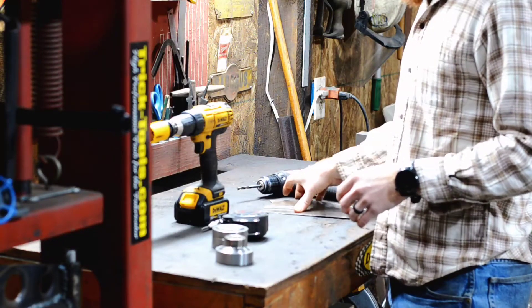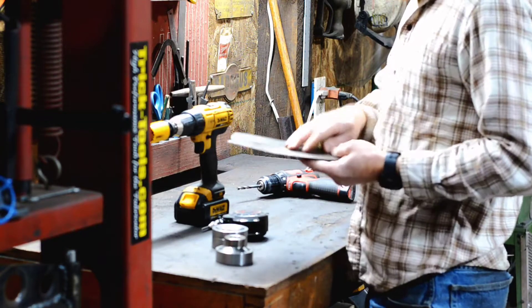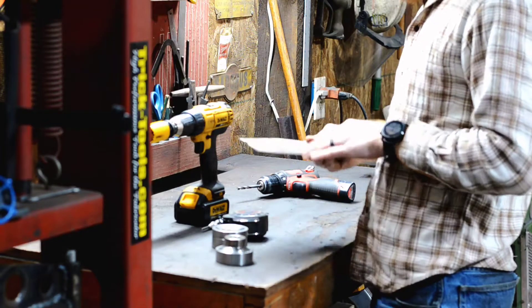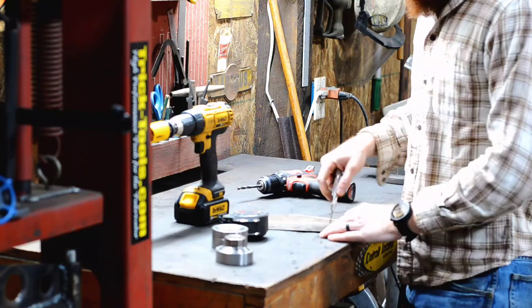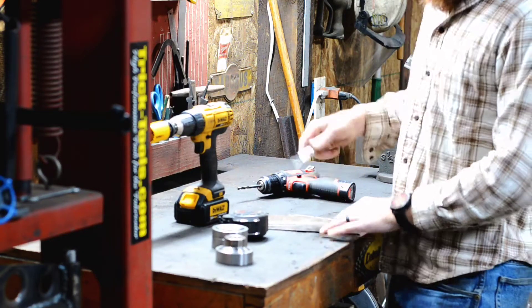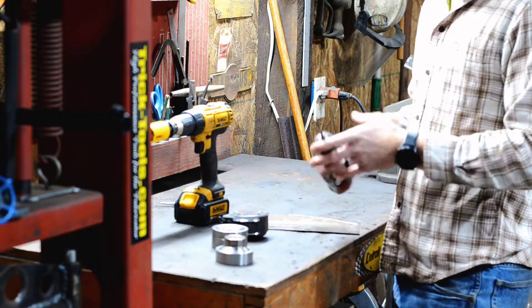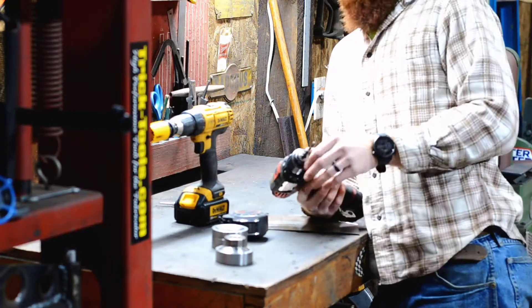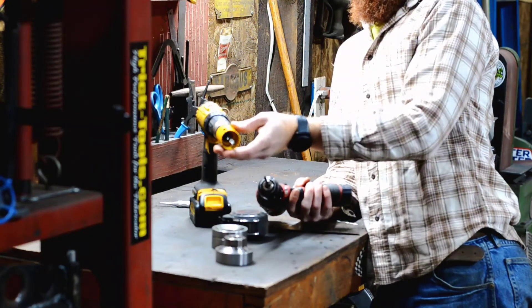The first couple things you're going to need is obviously a piece of metal — this is just a scrap piece for demonstration. First thing you're going to want to do is lay out your holes. I'm just going to do a random hole right here using that automatic center punch so we can drill our hole out.